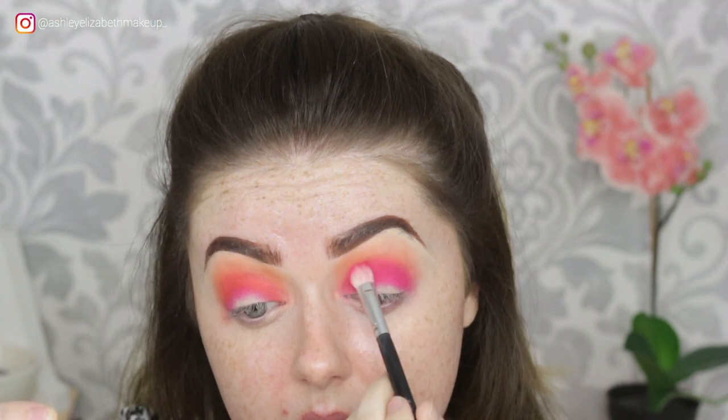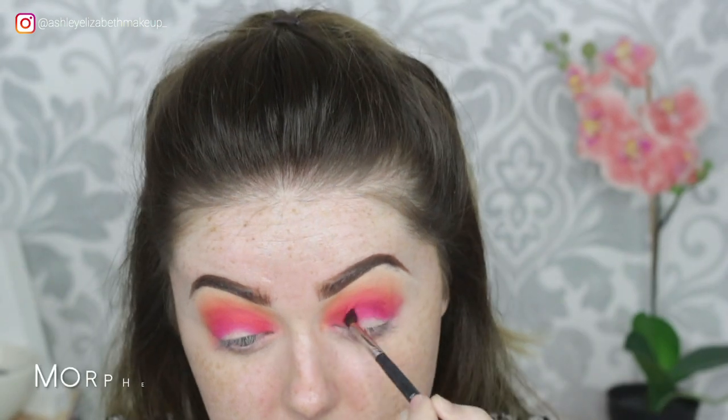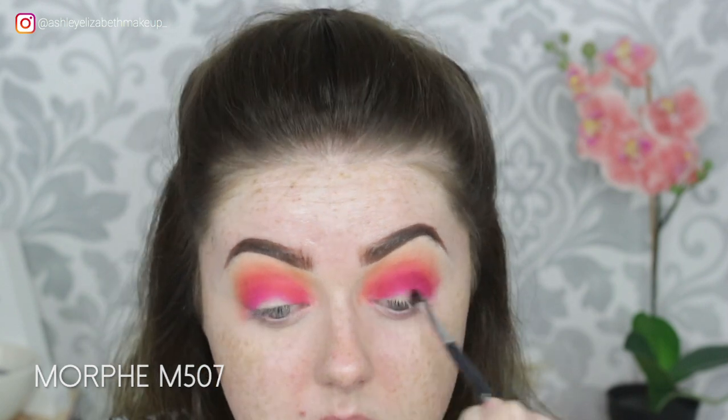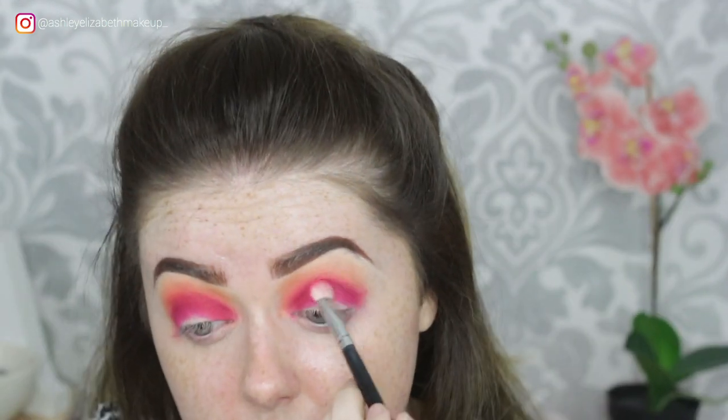Then I'm dipping into my Morphe 39A palette — I can't remember the name of this shadow, but it's the dark pink in the top corner — and I'm just using that to deepen up the crease ever so slightly more, keeping that quite low and then blending it out with the previous pink shade.